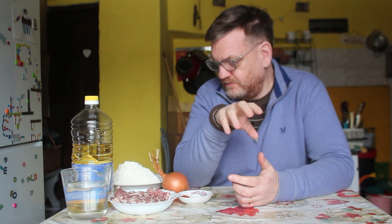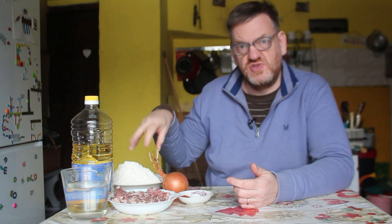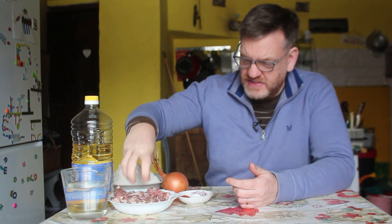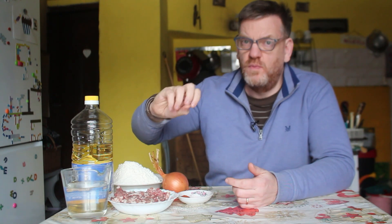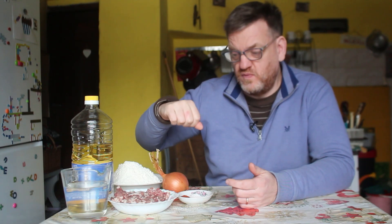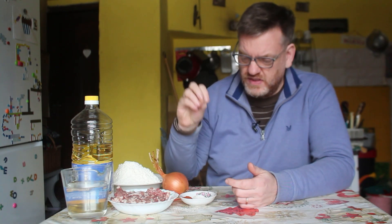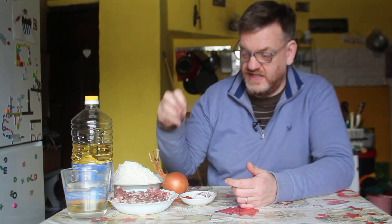So what have we got to make these chebruki? We have flour to make the pastry, with some salt, a bit of oil and water. For the filling, we've got minced meat — traditionally probably made with lamb or beef, but I've got wild boar, as you know from a previous video, we've got a load of wild boar. In terms of spices, very simple: salt, paprika and pepper. And I'll bring in some parsley which I've got in the freezer.